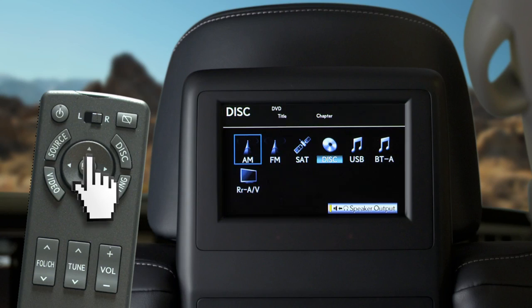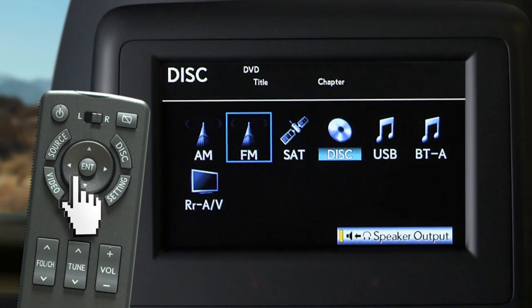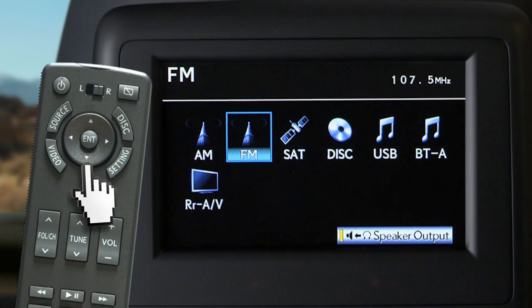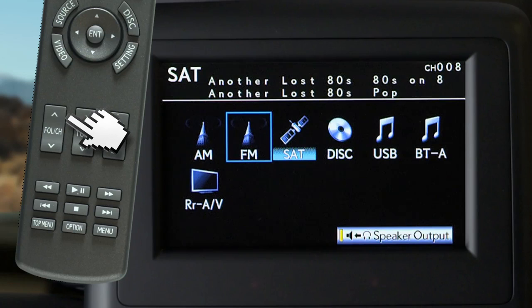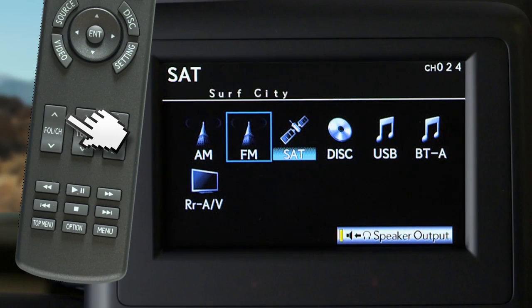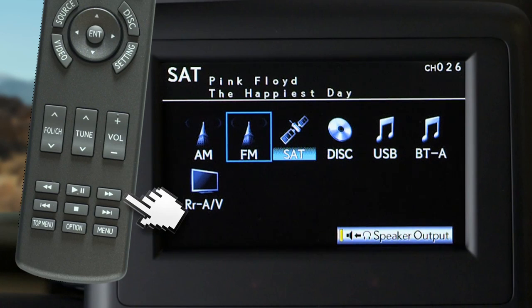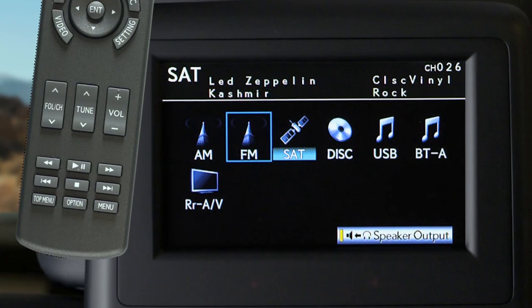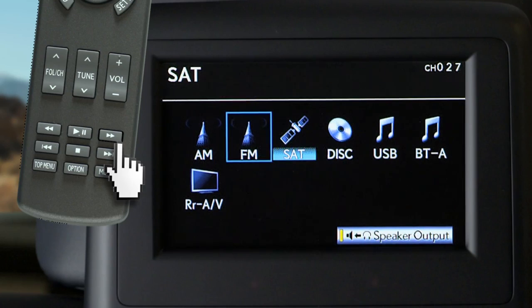In the top center of the remote, you can use the arrow keys to toggle between the on-screen icons, and pressing the enter button selects the source. When selecting AM, FM, or SAT, you can toggle through the presets with the channel button. You can tune the station with the tune button and the arrow buttons below. If you press and hold the arrow buttons, the system will seek the next available station.